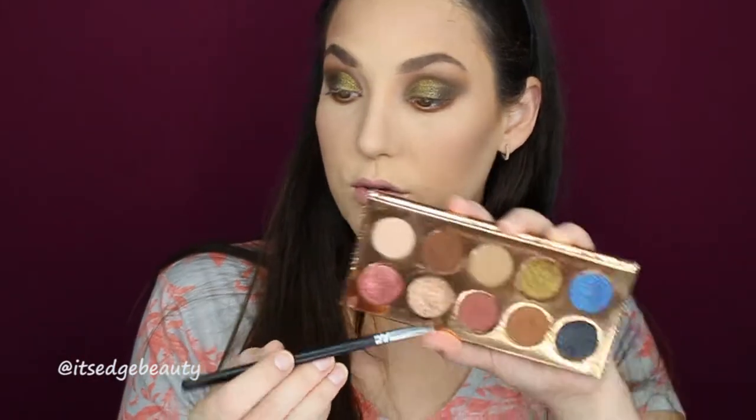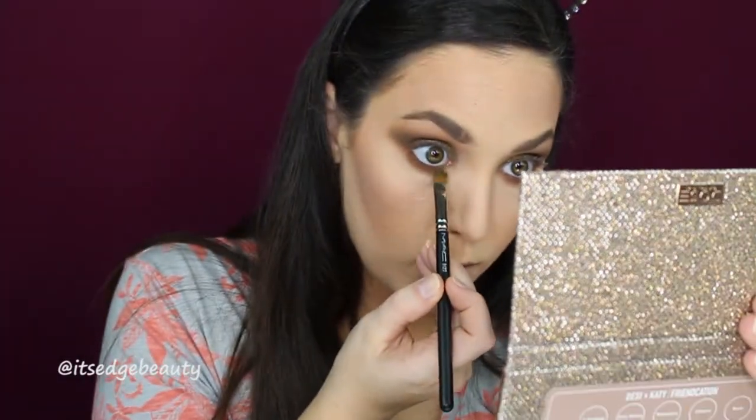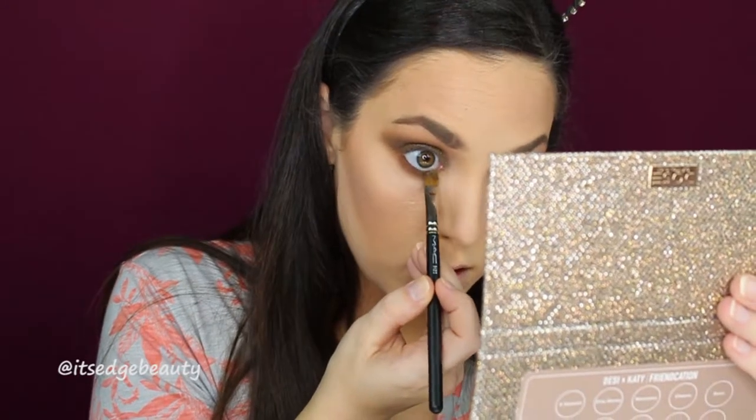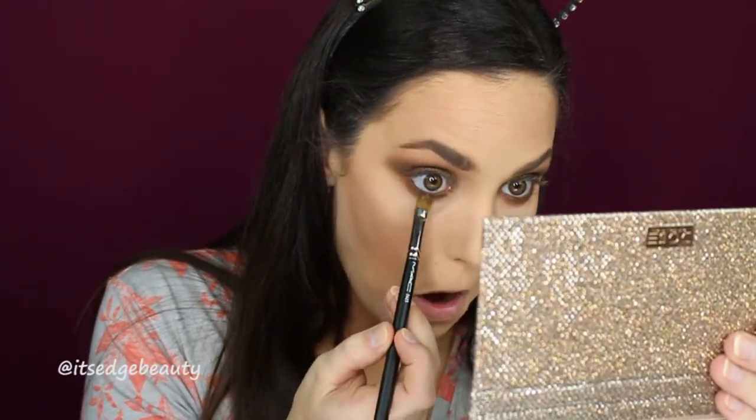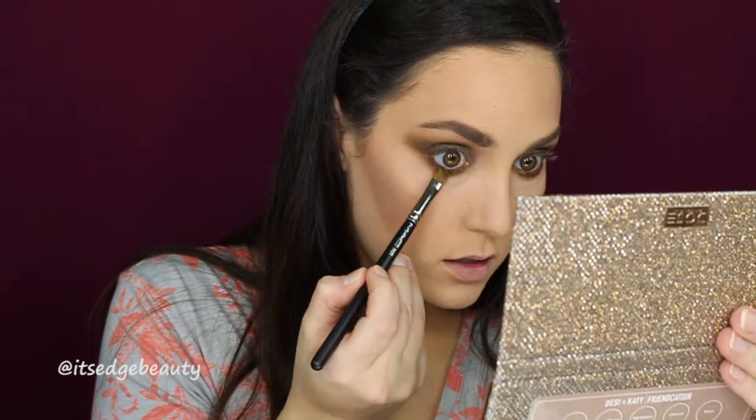With a flat shader brush — the Morphe M432 — I'm going in with the Jeans shade and putting that on my lower lash line as close as I can get. Then with my BH Cosmetics brush and Necessary I'll blend that out. With my MAC 242 and a little Dirty Money, I'll put that in front of and under my lower lash line, drag it back a little, then add a touch of Game Over at the back.